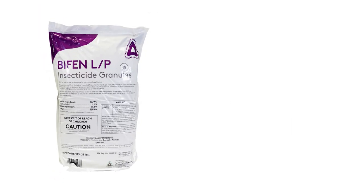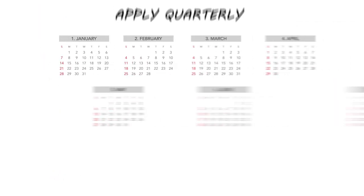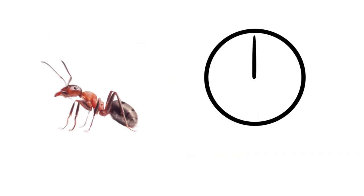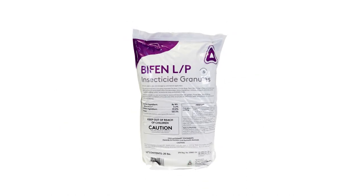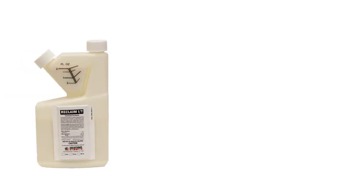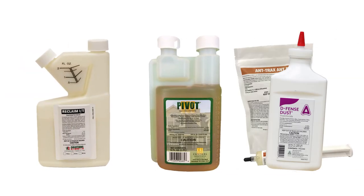Bifen LP has a residual of up to three months. We recommend applying quarterly for continual control. Bifen is not an instant kill — it can take a few hours to kill the insect after coming into contact with the chemical. Most active infestations cannot be controlled through the use of one product. Typically, you'll also need a liquid concentrate, an insect growth regulator, and bait or dust for complete control.